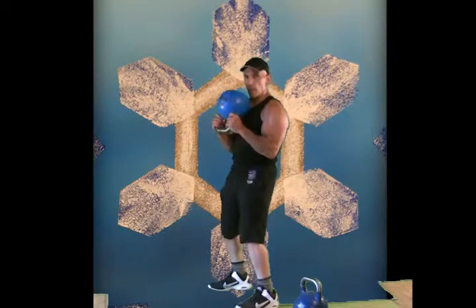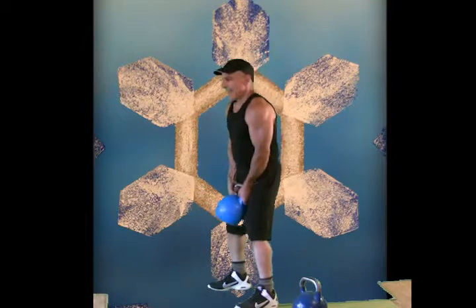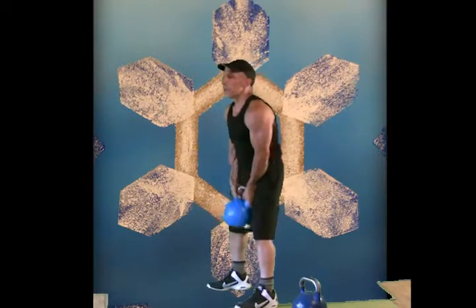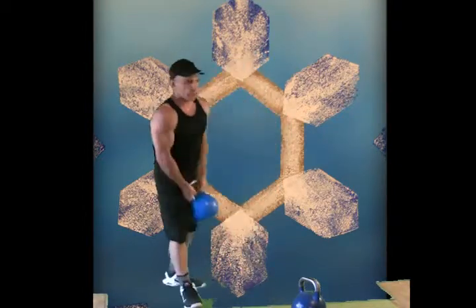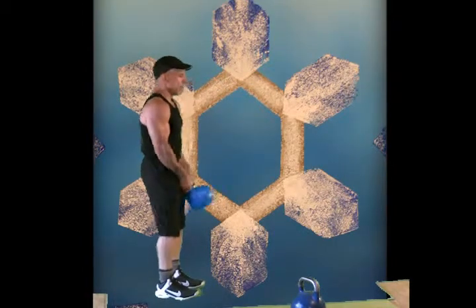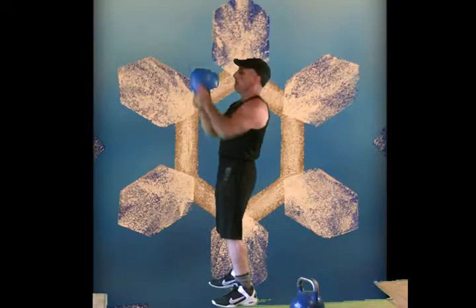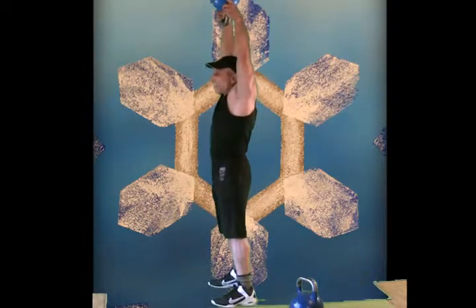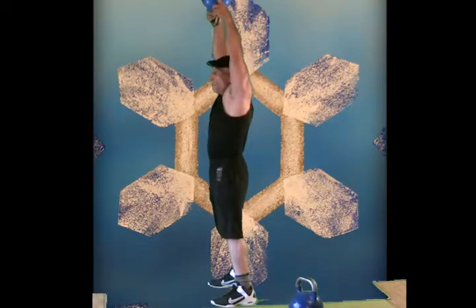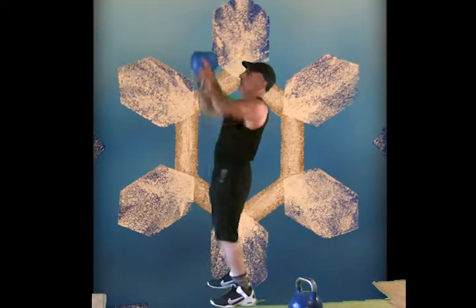The bell turns upside down — really has an interesting feeling compared to hand weights or barbells. There's quite a bit of wrist action there. In fact, we could accentuate that a little bit. But now let's go up overhead with a press. It's nice to really get it up there, take the arms back. Just as many as you feel you need here — warming up.